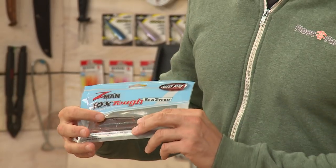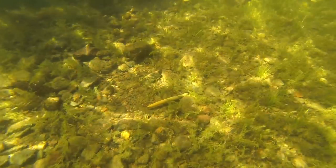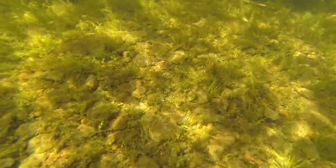We're going to start out right here. You may have heard of the Ned Rig — this has really come on strong recently, a very effective technique. Basically what you do is take one of these finesse TRDs, put it on a small jig head, and you pretty much just drag it along the bottom. Smallmouth and largemouth absolutely love it, especially when the fishing is tough.